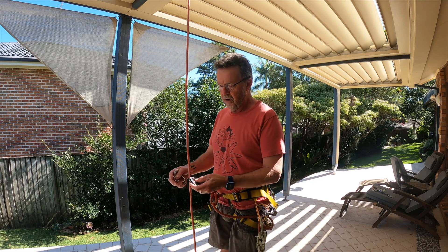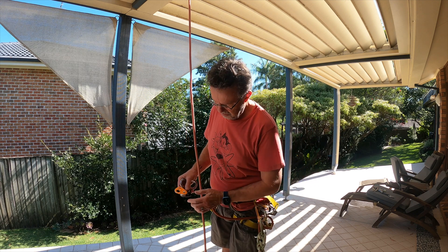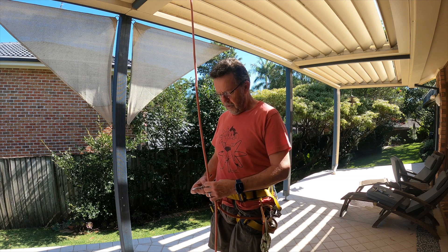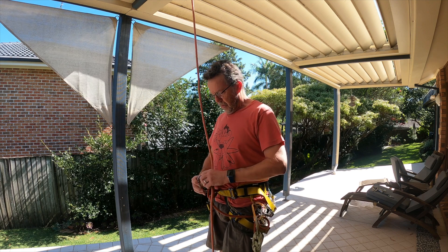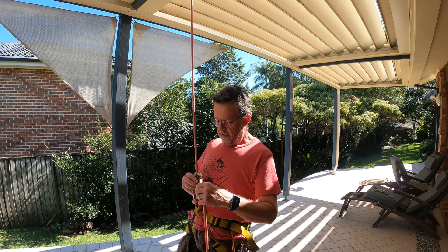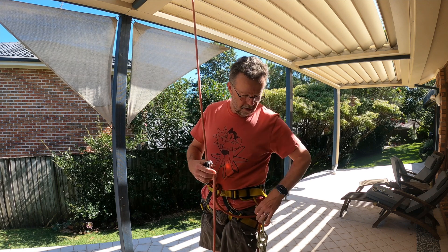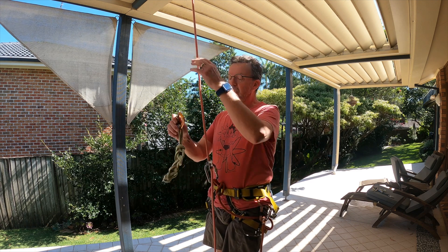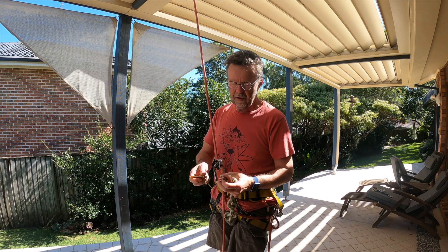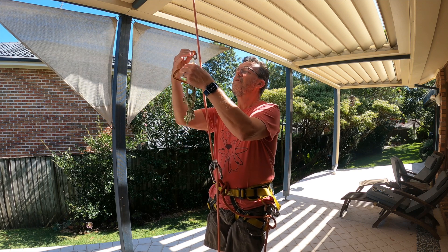The basics of it are that we're going to use the micro traction — which is basically a pulley with a mechanical ascender in it — as a waist connection or waist ascender. As I go up the rope, the micro traction is going to take my weight; I'm going to be sitting in this most of the time. In order to proceed up the rope, I need a rope grab up here. Whilst I could use a prusik knot, a tiblock, which is a very minimalistic mechanical ascender, is quite a lot more efficient and quicker to use.